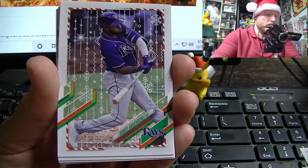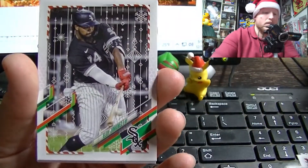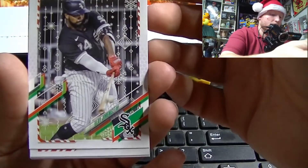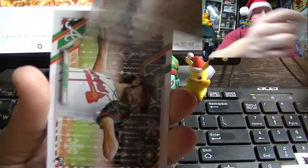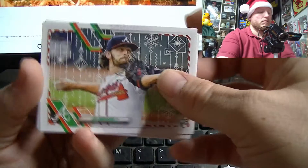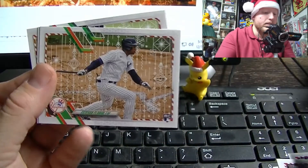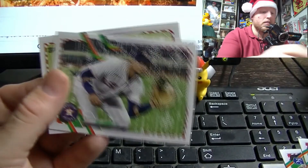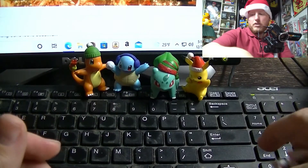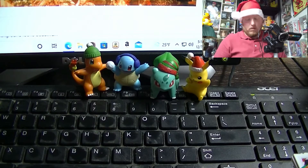Gio Urshela, Randy Rosarino, Tim Anderson upside down — we've seen these before. Another Alec Bohm, another Eloy. Got some new sideways ones: Ian Anderson, Brady Singer... actually it was Devon Florio, Gurriel, and Kevin Vigio — kind of a mixture of new and old.